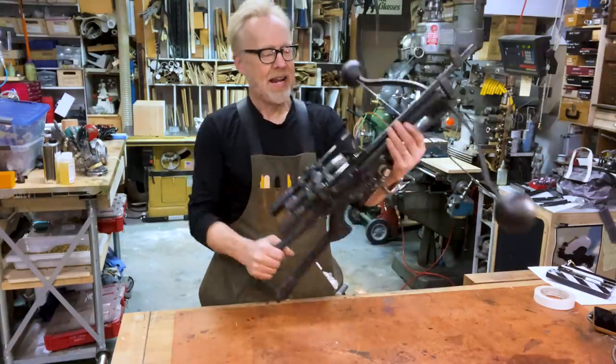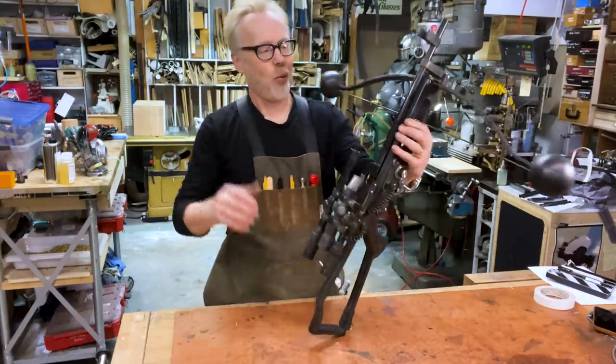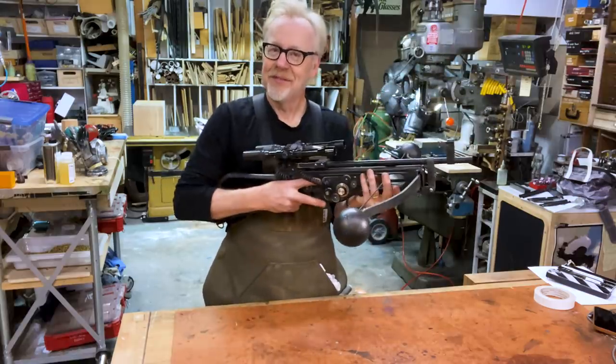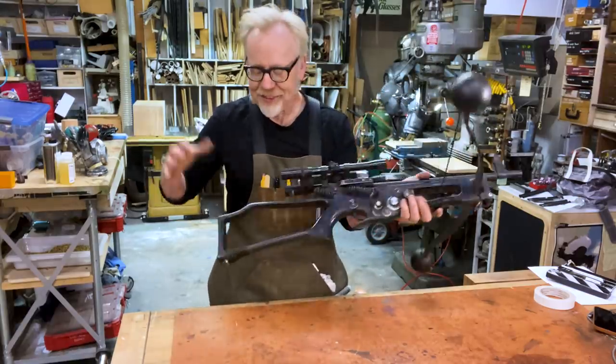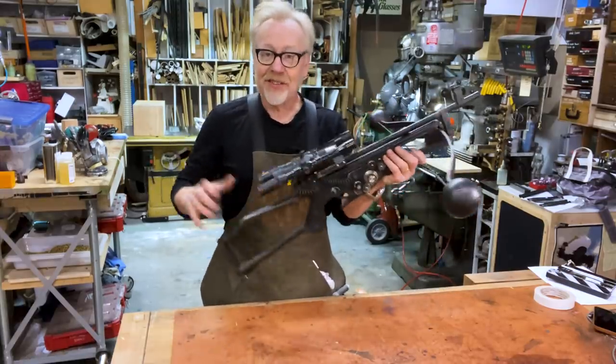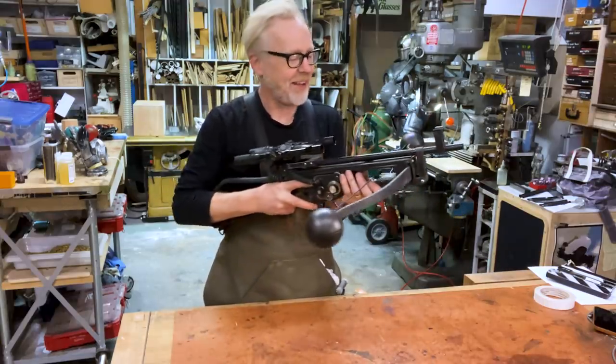I then weathered this with some Fuller's earth and some acrylic and oil washes, and now I have the bowcaster of my dreams. This is my favorite bowcaster — it really does look the part to me when I put it on with my Chewy costume.